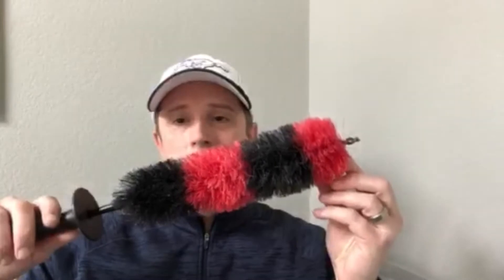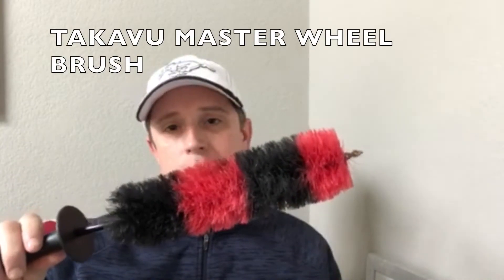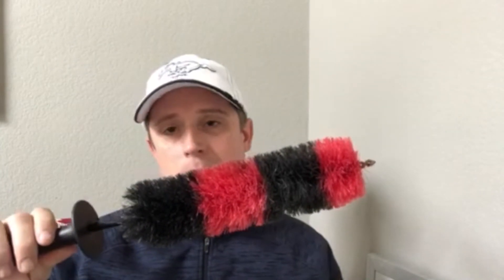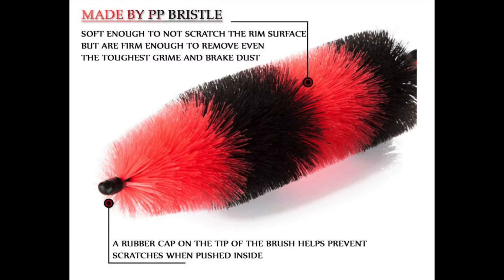So here it is — it is the wheel cleaning tool. Many of you have seen there are different versions of this online that you can buy. I'll put the link down below. I've used this for cleaning wheels maybe a dozen times, and you'll notice what has happened to the end: the rubber piece has come off. This is a major flaw. Notice what it says — the rubber cap prevents scratches.